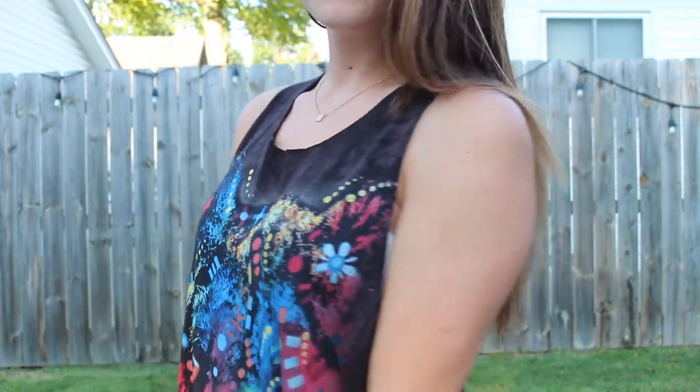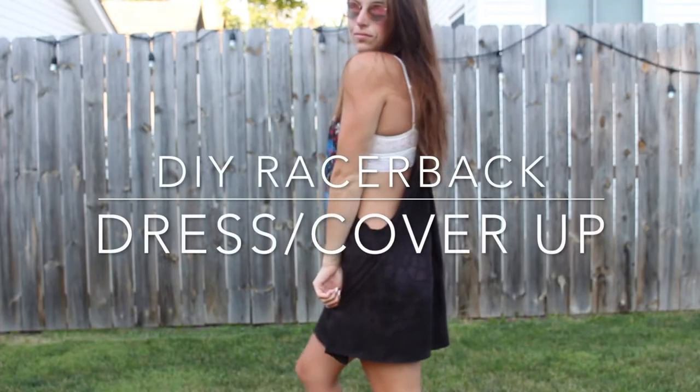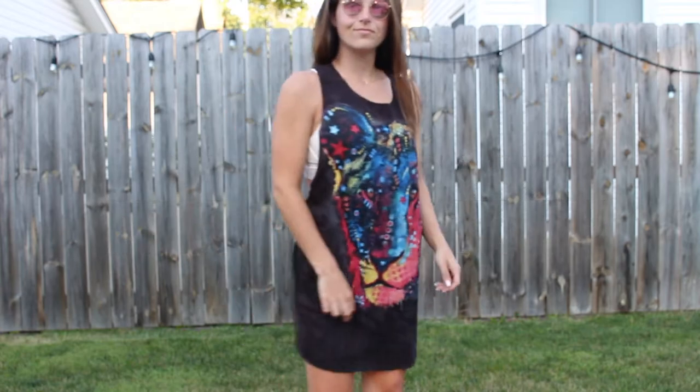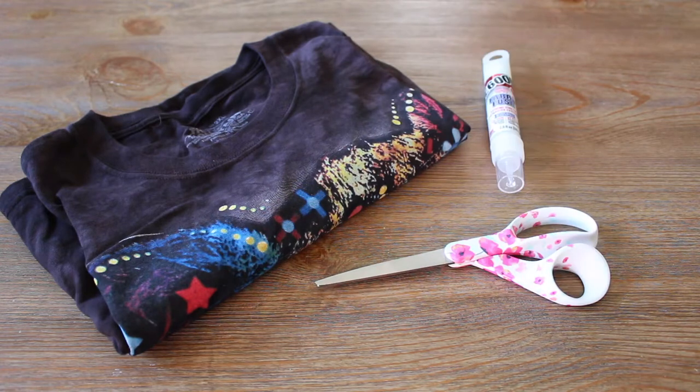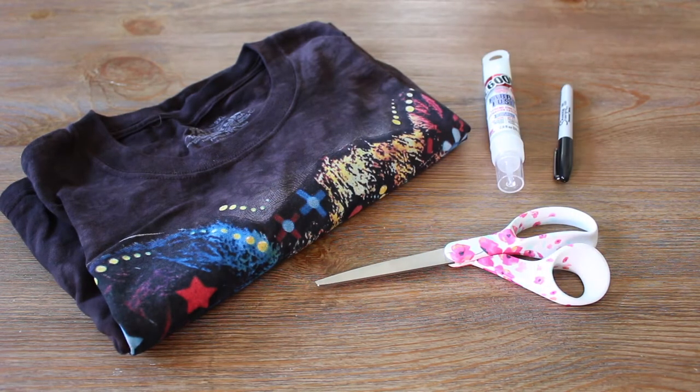Hey everyone! Today I'm going to show you how to make your own racerback t-shirt dress or cover up. For the materials, you'll need a shirt that's long enough to be a dress, scissors, fabric glue, and a permanent marker.